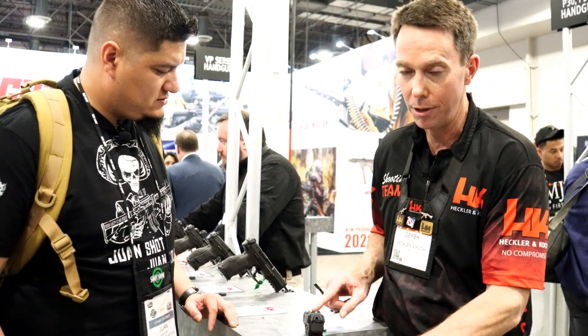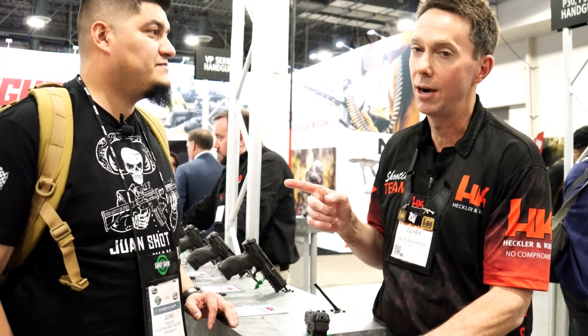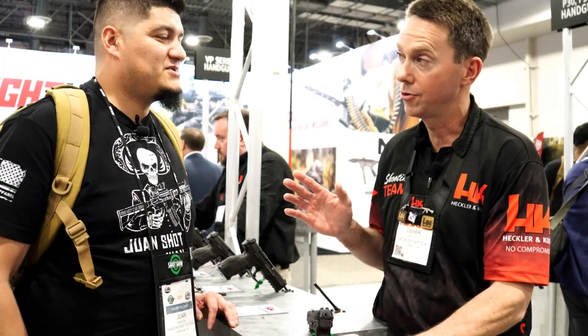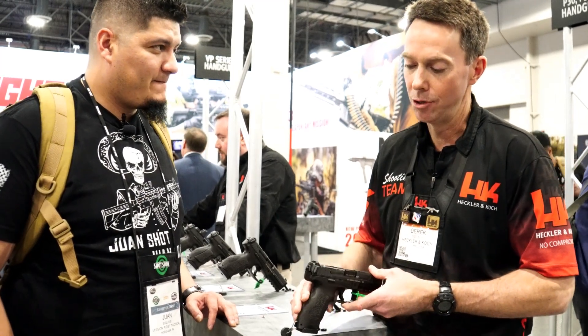We've also changed the sights on the VP9s. We've got a new blacked-out rear sight and a high-visibility front sight. And I'm going to give you a little tidbit of information that probably nobody else has heard yet — for sighting options, we're fully aware that somebody's not going to run a red dot.